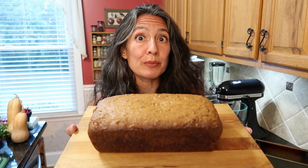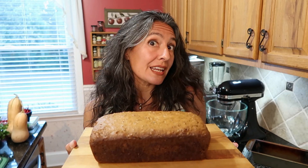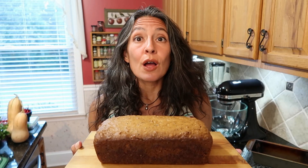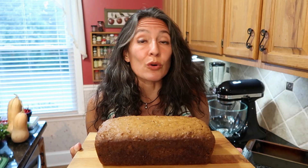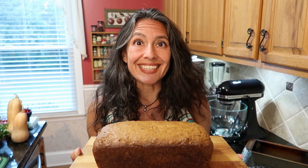Today we're making brown butter pecan pound cake. This stuff is full of the warm flavors of toasted pecans and brown butter, and we're making it in a loaf pan, so you can call it bread and eat it for breakfast. Whether it's breakfast, dessert, or afternoon tea, this stuff really hits the spot. So let's get baking.